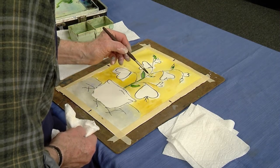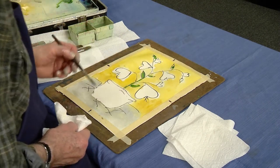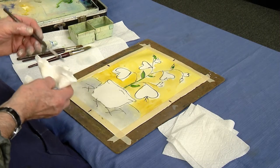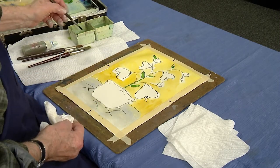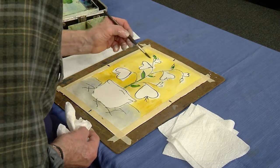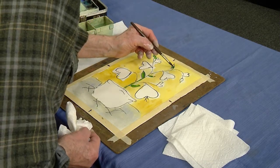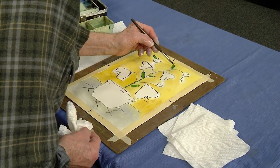I consider this style of painting to be almost like — you draw the picture and then you kind of fill it in. It's almost like doing a coloring book, except the only difference is you're making up your own picture.